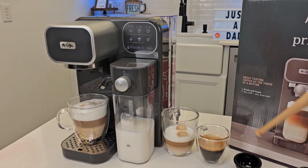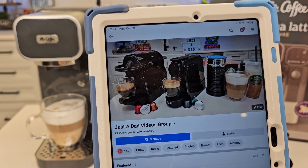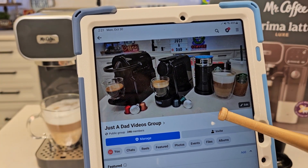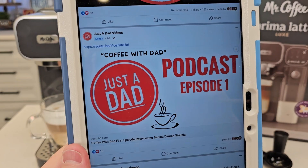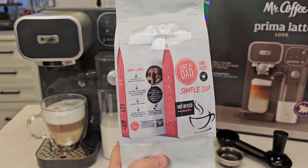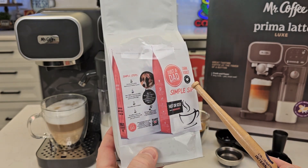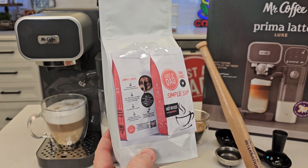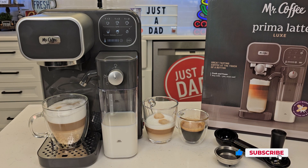Check out my Just a Dad Videos group page on Facebook — that's where I do free giveaways. When I'm done with products I give them away. I just released my first podcast: Coffee with Dad Podcast Episode 1. I'm going to be branding my own coffee — this is the bag we're working on, available really soon in whole bean, ground, and K-cup form. If you could give it a thumbs up underneath the video, that really does help my YouTube channel. Please like and subscribe, and thanks for watching.